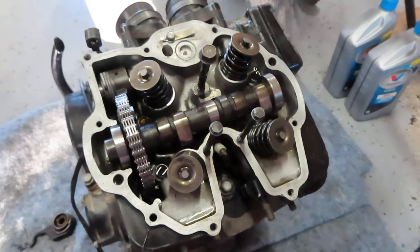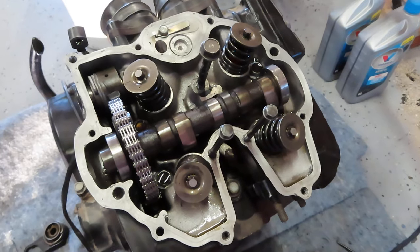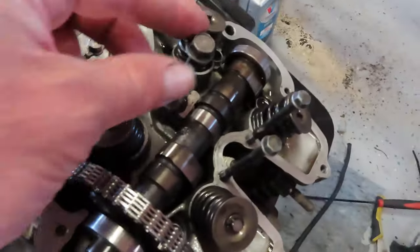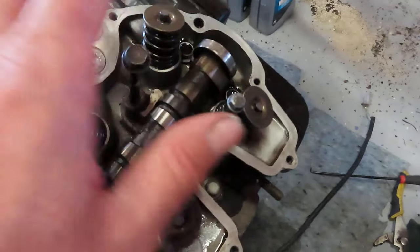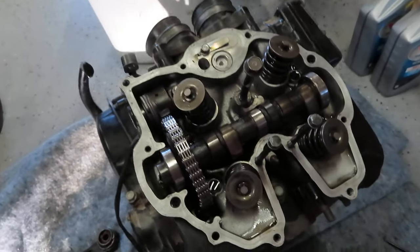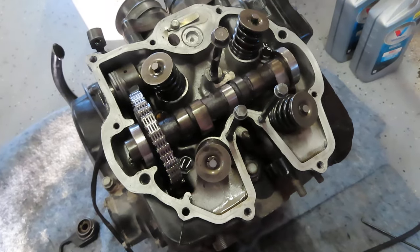On some of the newer XRs you can get the valve cover off without removing the engine. It's impossible on this bike — trust me, there's no way to do it. These valve cover bolts here, you cannot get them out because this frame bar is right in the way. So the engine has to come out.